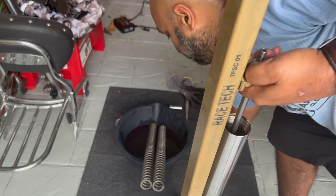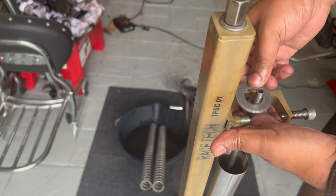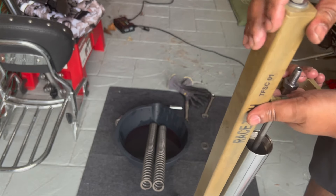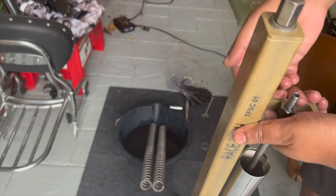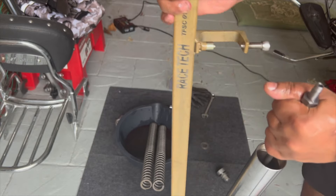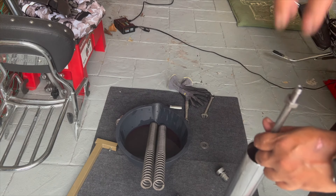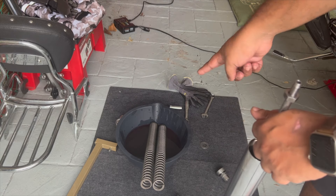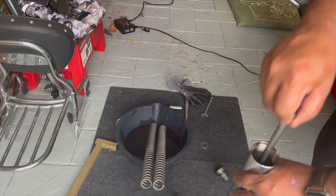Once you remove the fork cap, there's actually a washer sitting on top of the spring. After removing the fork cap and the washer, release the tension in the spring by loosening the spring compressor, bringing the spring back up. Once the tension is released, take the fork out of the spring compressor tool and the spring will pop back out. Then remove the spring and drain the oil by turning the fork upside down. To drain completely, pump the cartridge a few times and drain again.